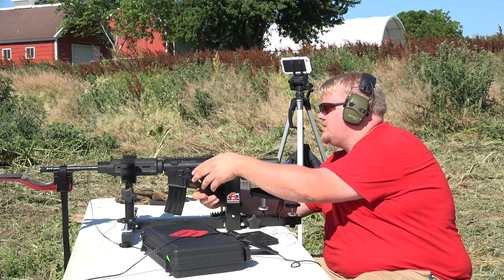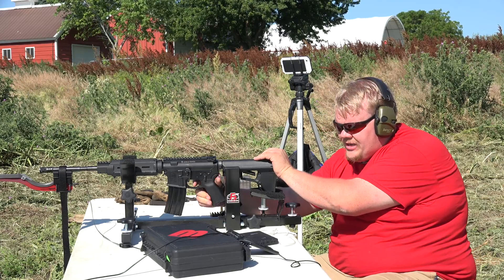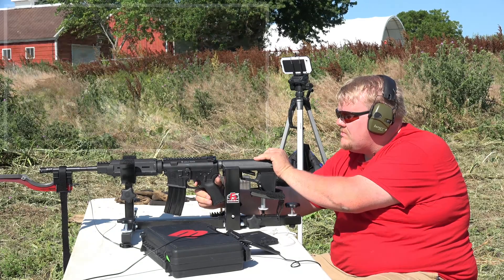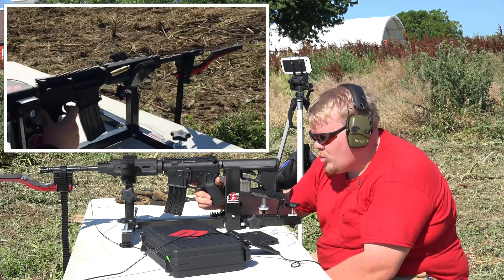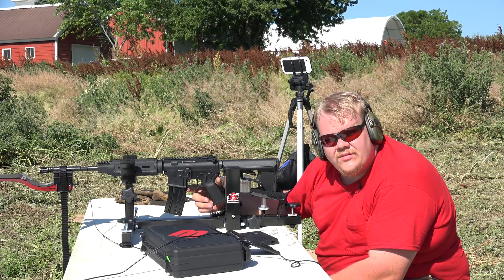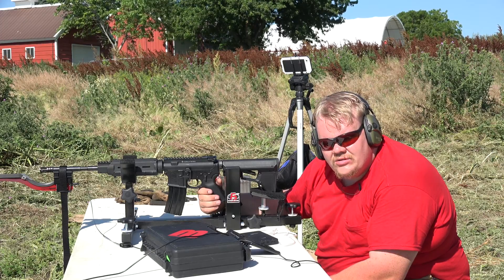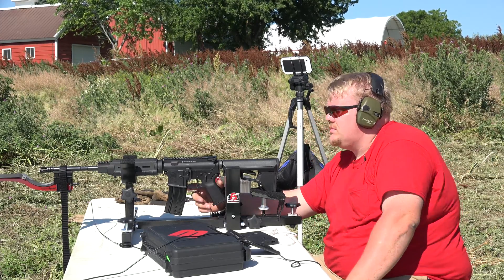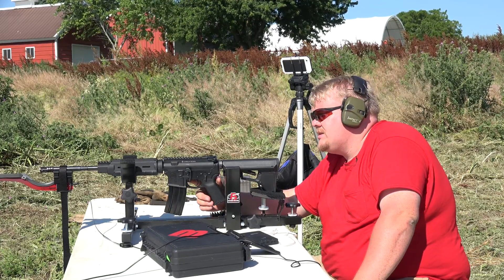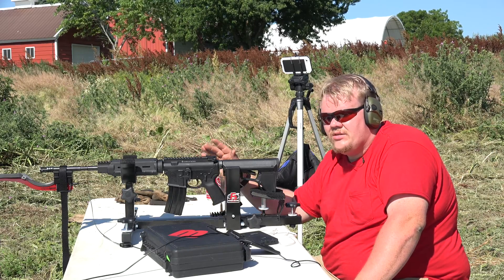I wish we had a 70,000 frames per second camera to do this. Last but not least, shot number five. Both chronographs are agreeing now: 3,377 feet per second. So that's less than you should actually be seeing out of a properly sealed bore, but it did eject all but the first round, which is kind of interesting. There could be a lot of other factors considering this barrel has other issues.